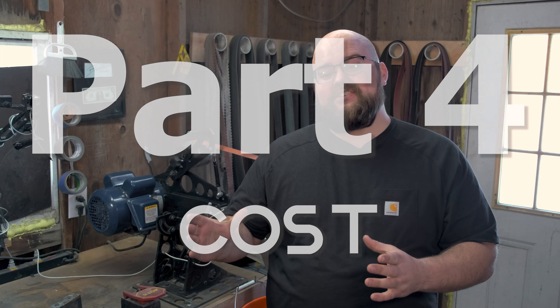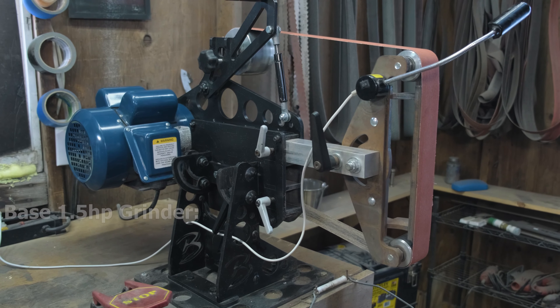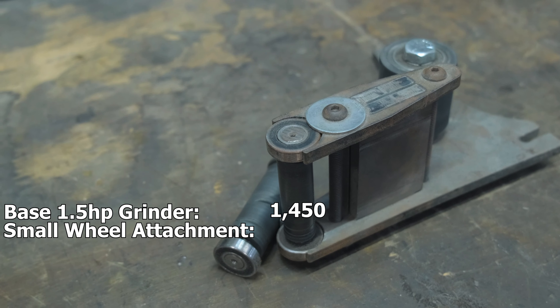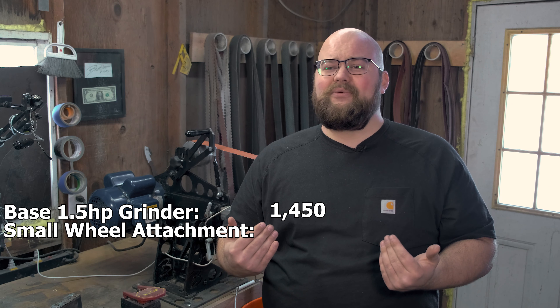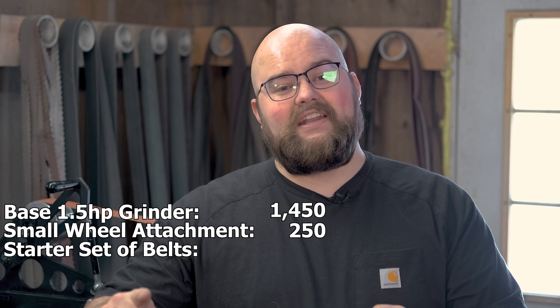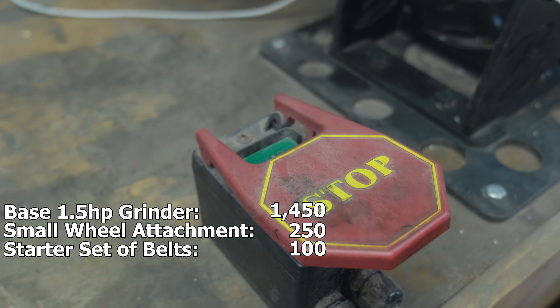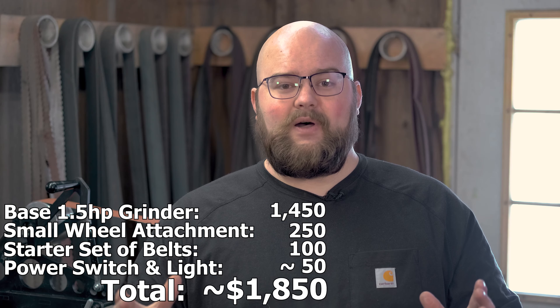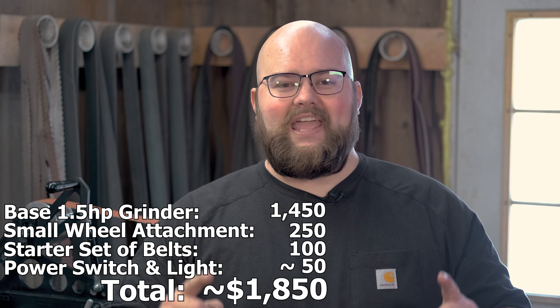Now that we've talked about the features, you must be wondering how much it's going to cost you to get the grinder, attachments, and accessories you need to get started. The base grinder with a 1.5 horsepower motor is $1,450. Throw in a small wheel attachment, which I use all the time and highly recommend, and that's another $250. For $100, you can get enough belts to get started. Throw in a switch and a light, and that is more than enough grinder to get your small business started for $1,850.